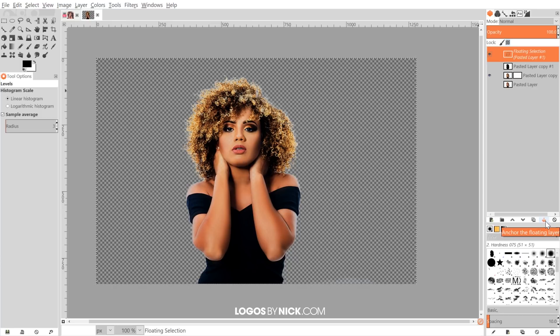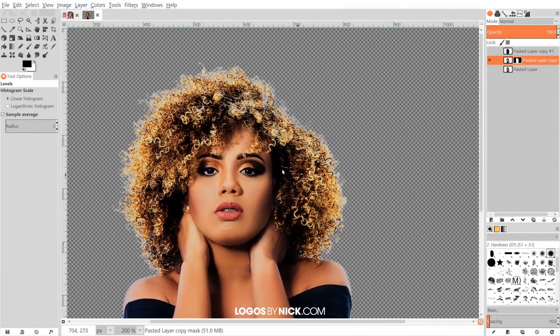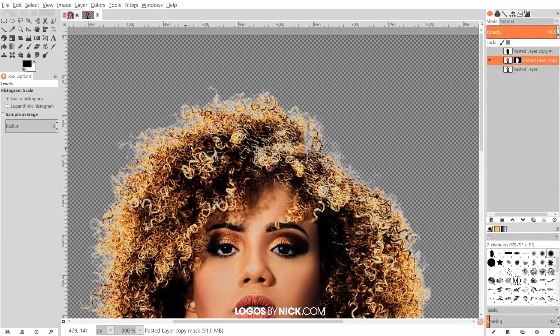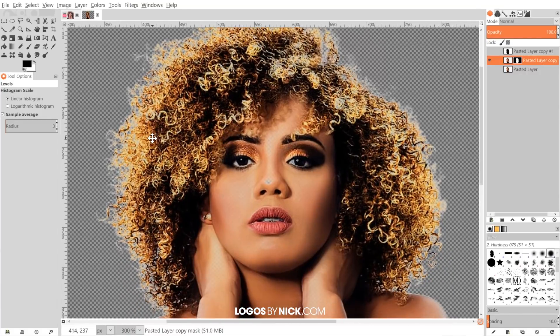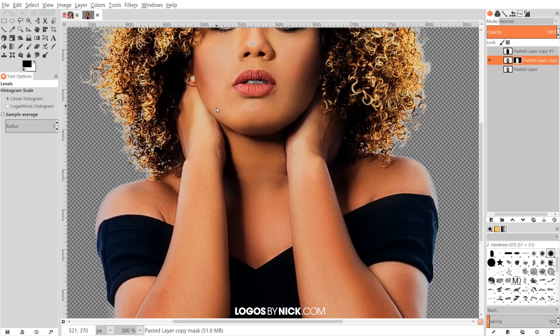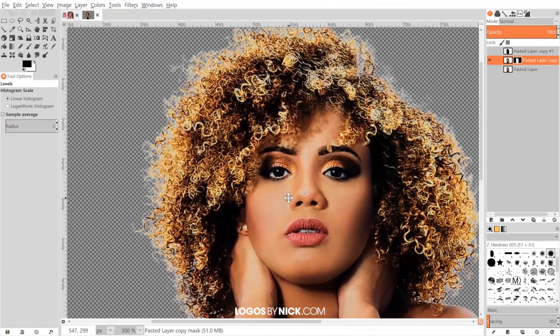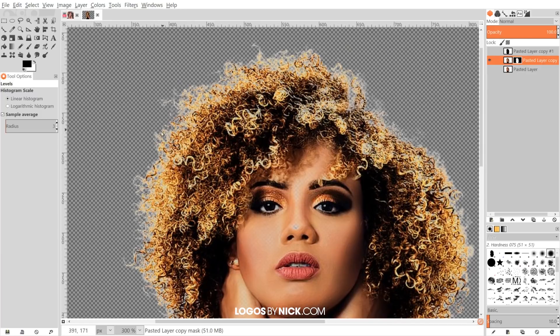If you zoom in — I'll hold Control and scroll up with the mouse wheel — you can see we've cropped out a lot of it, but there's still more to fix. There's a white glow going around the outside of the hair, and there's some transparency in the wider areas like the wrist, the nose, and a little on the eyes. We'll fix those later — they're easy to fix. Right now I want to focus on the white glow around the hair.